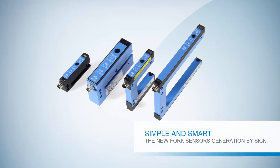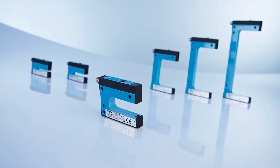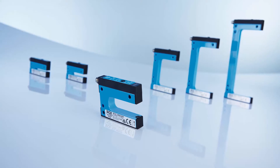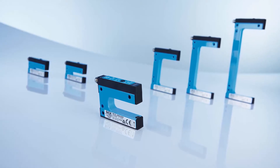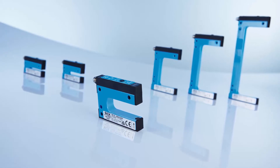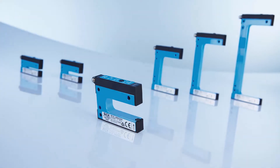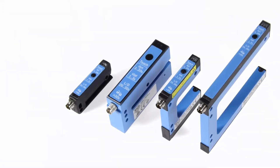Simple and smart — the new fork sensors generation by SIG. Some of the great advantages of a fork sensor are: the transmitter and receiver are installed in one housing, therefore transmitter and receiver are aligned in an optimal way to each other, and this means easy and quick installation for time and cost saving.